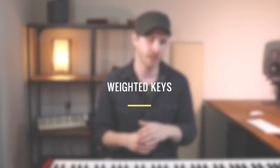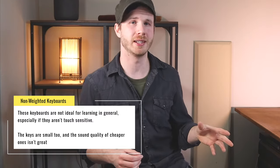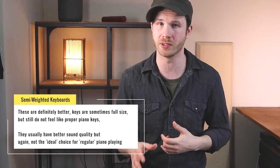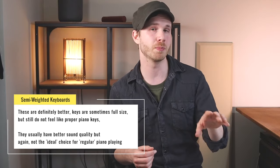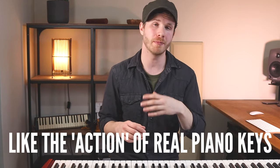The other main thing to think about is weighted keys. Every brand of keyboard and every real piano is going to feel a little bit different, but there are a few broad categories. There are keyboards with non-weighted keys — some don't even have touch sensitivity, meaning pushing the key harder won't make it sound louder, though some do have it. Then there are semi-weighted keys, which look more like normal keys but don't quite feel the same. Ideally, the most important feature to look for is fully-weighted keys, designed to mimic what a real piano feels like much more closely — they're optimal for developing technique properly and controlling the sound and dynamics.